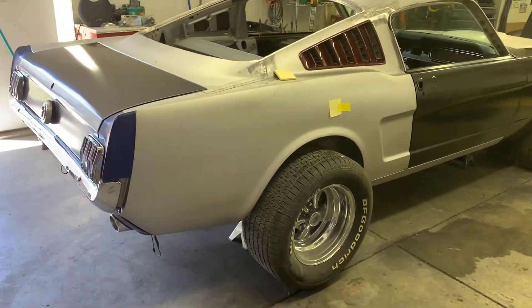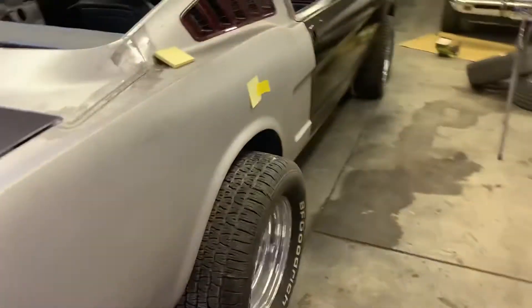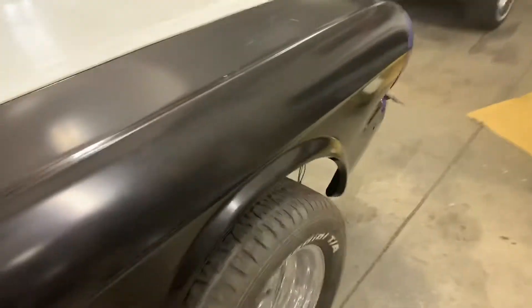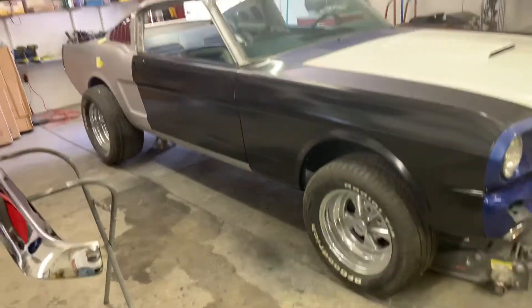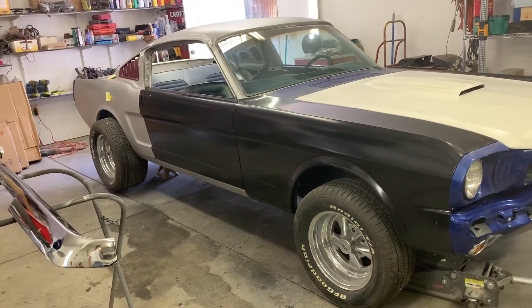I never really gave it much thought, but what about a 70s street machine vibe? That would be sick — jank it way up high in the front, big old tires everywhere. Tell me what you think, that would look kind of wild.